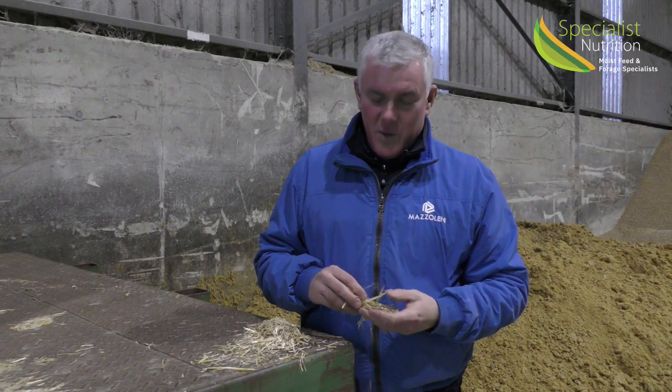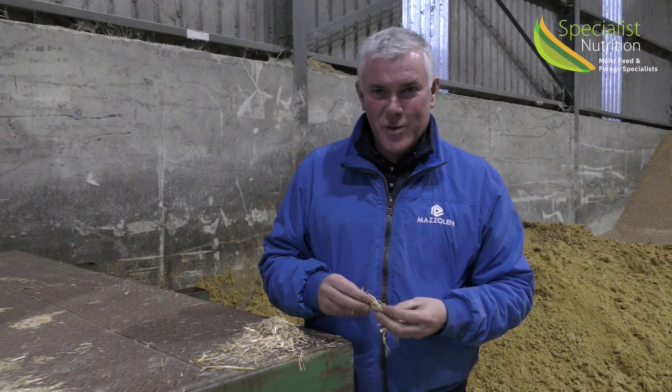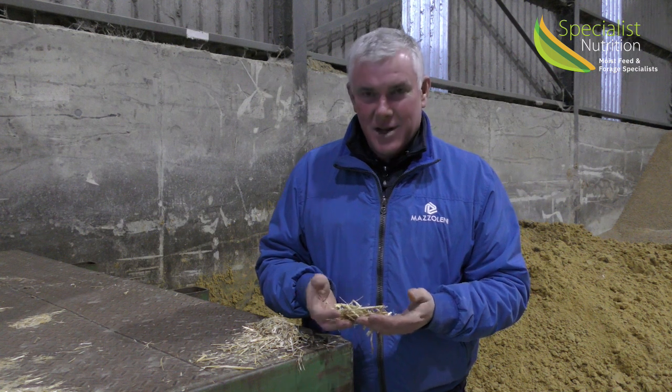Hello, my name is Michael Cleary from Specialist Nutrition. I'm just going through a few dietary feed ingredients today.